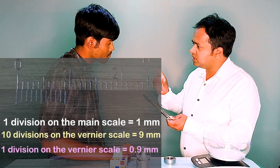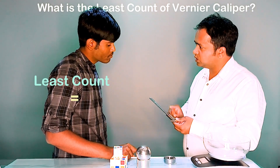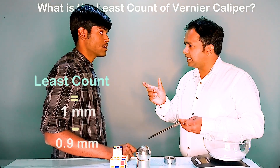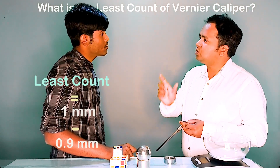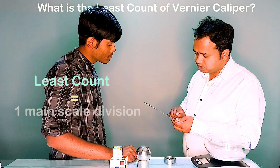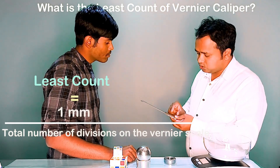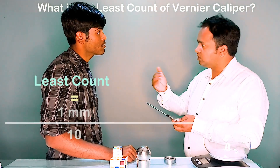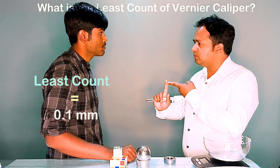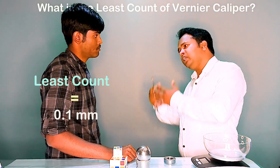So 1 division on the Vernier scale will be 0.9 mm. The least count of the Vernier caliper is 1 main scale division minus 1 Vernier scale division — that is 1 mm minus 0.9 mm, giving 0.1 mm. There is another way: value of 1 main scale division divided by total divisions on the Vernier scale — that is 1 divided by 10, also giving 0.1 mm. So there are two ways to find the least count.